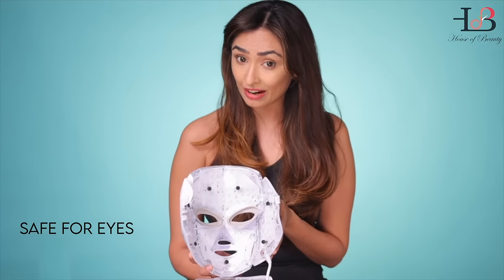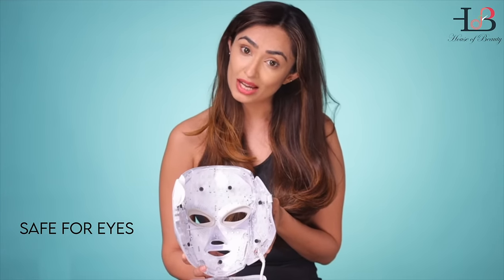The rubber lining on the Pro Mask ensures that there is an extra precautionary layer for safety of your eyes.